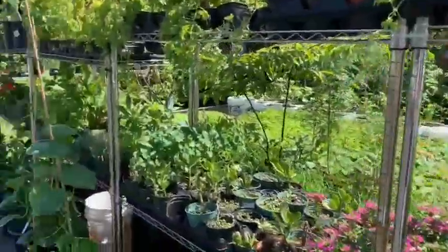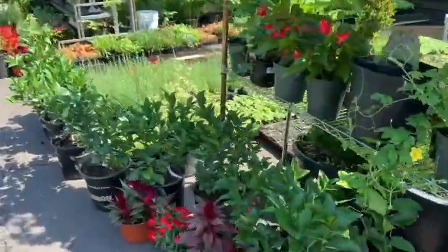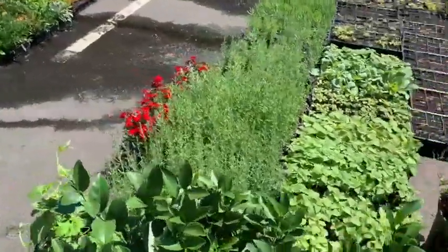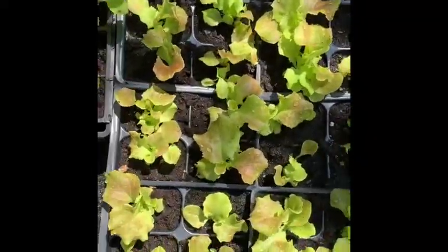So we're at the H Mart on Union Street. I love coming here because of their garden and vegetable selection. I'm gonna buy some more lettuce from my garden.